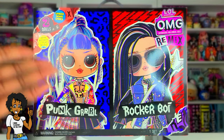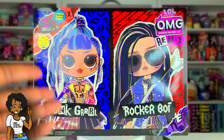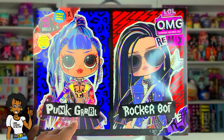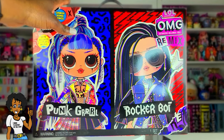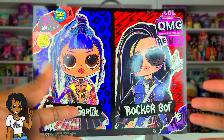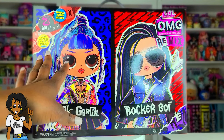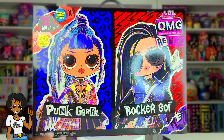Today I'm so excited — I am going to be unboxing two more of the LOL Surprise OMG Remix dolls. This is a fabulous two-pack that comes with Punk Girl and Rocker Boy. This two-pack is an OMG first — we have been waiting almost since the beginning for them to introduce a boy, and now we've got Rocker Boy. We get to unbox all kinds of goodies, surprises, song lyrics, and records that we can play music on.